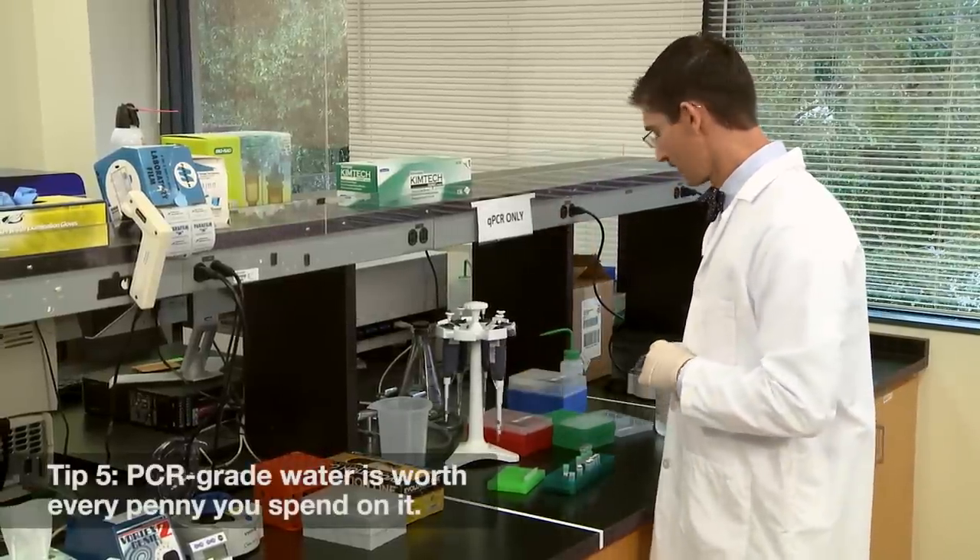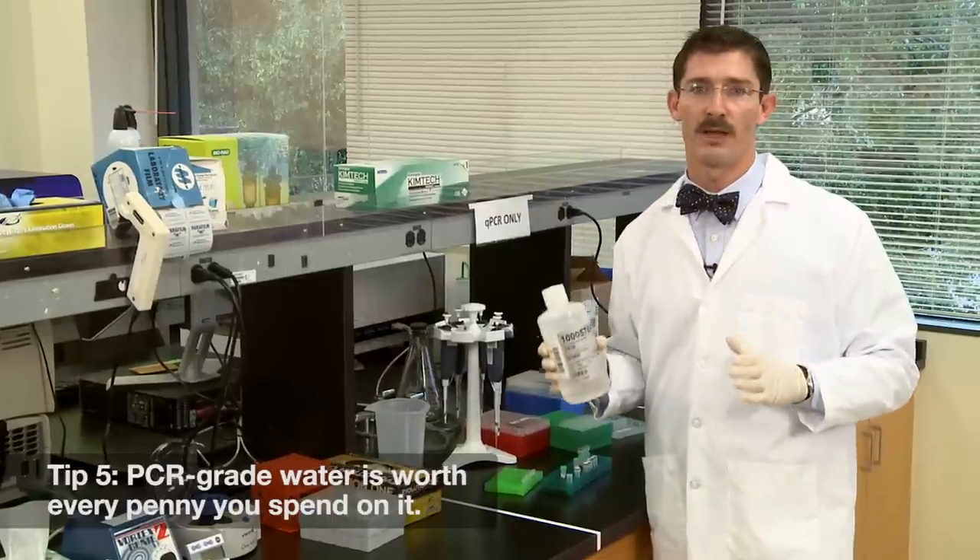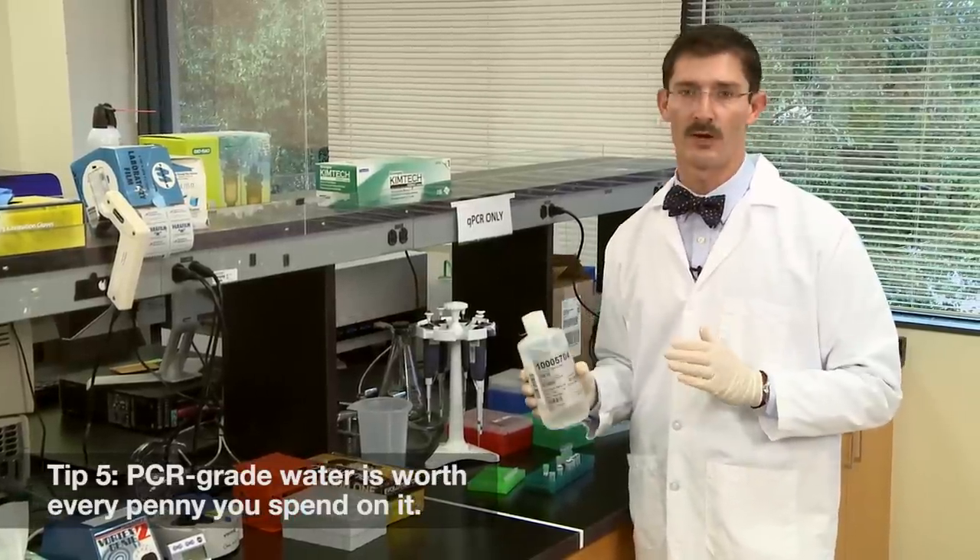And trust us, you will not regret the money you spend on PCR grade water.